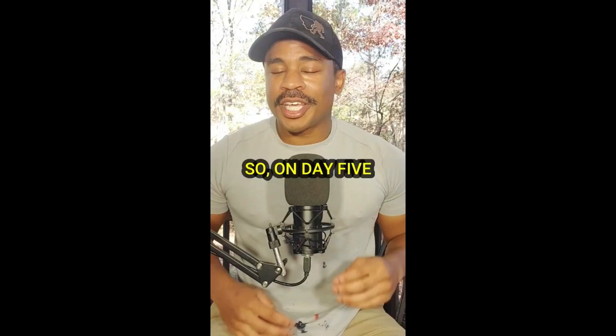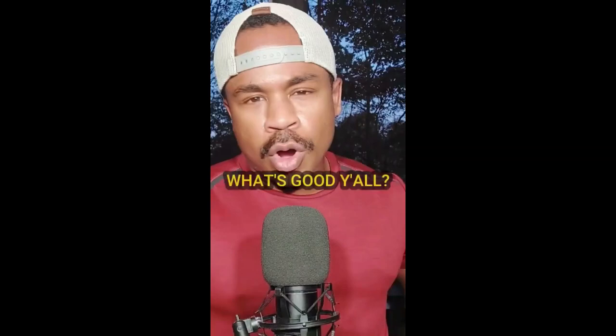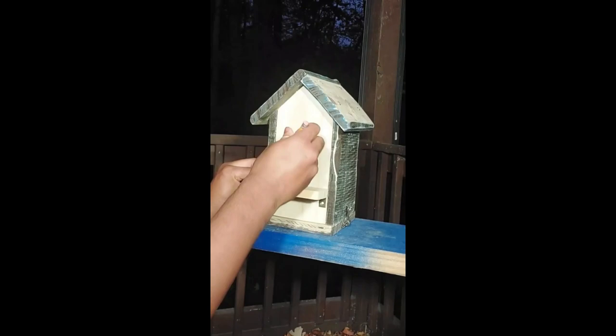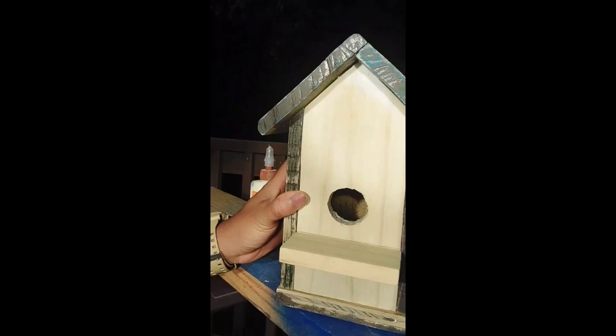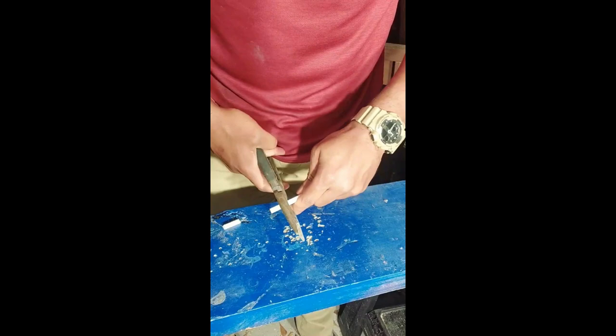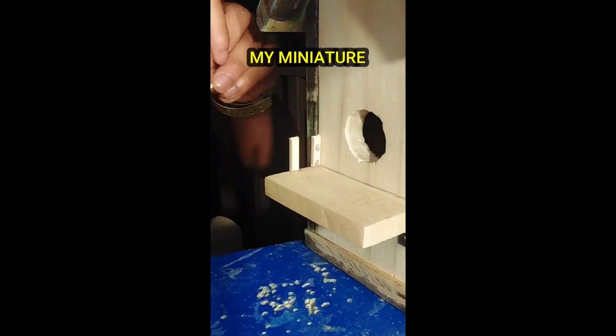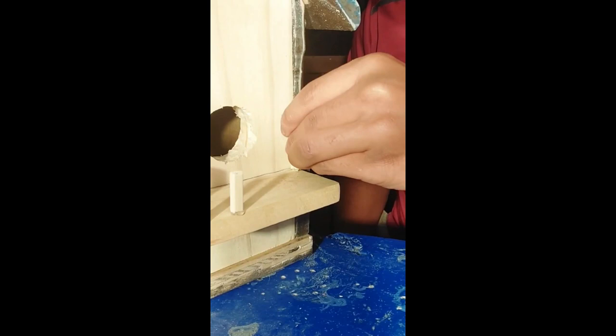Looks pretty good to me. On day five I'm going to show you how I make my fence post out of chopsticks. What's good y'all, today is day five of repairing a birdhouse, so follow me. First we're going to reattach the balcony. Now it's time to cut the chopsticks so I can make my fence post. Then I'm going to use a hot glue gun to assemble my miniature fence post.